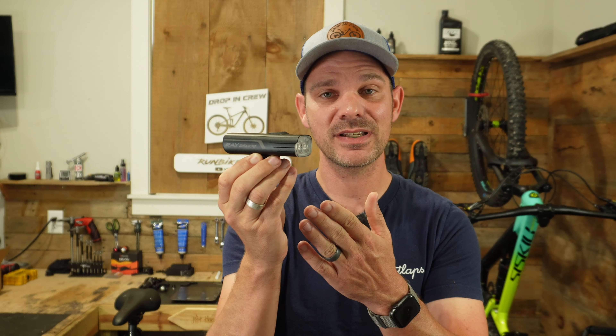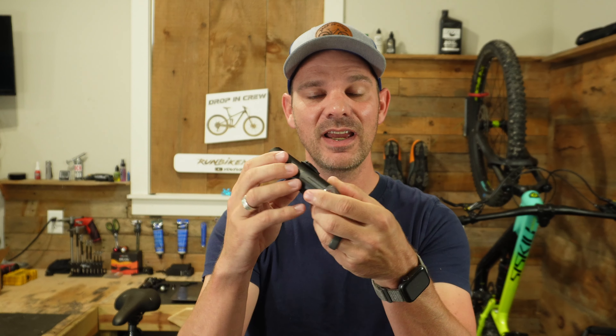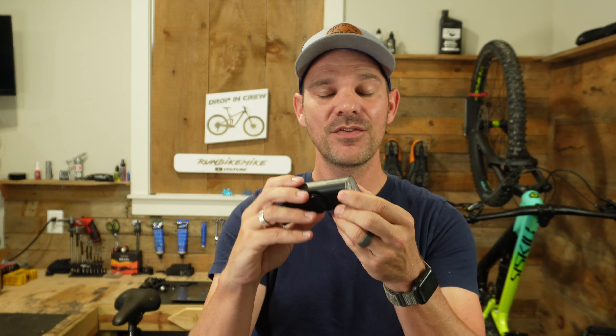Here it is. This is the Ray 2600B and it's absolutely tiny. Coming in at four inches long, one inch thick, and an inch and a half wide, this thing can fit on any bike and almost go unnoticed. But don't worry — you're definitely going to be noticed, because with the dual LED setup here, this thing can peak out at 2600 lumens.